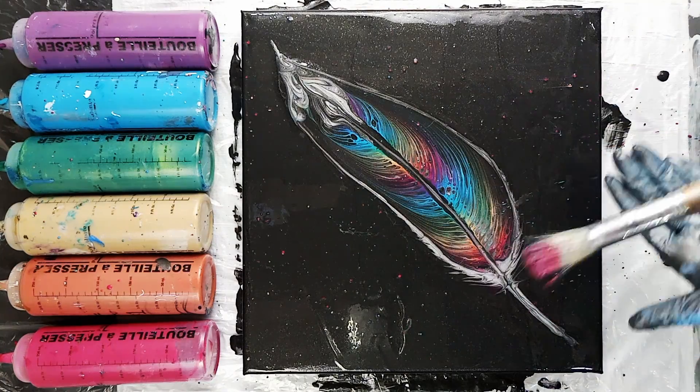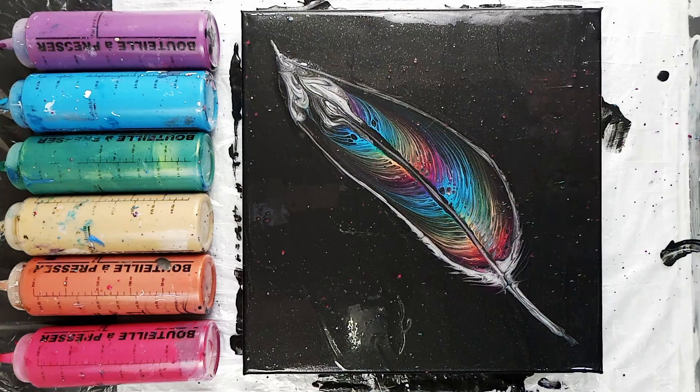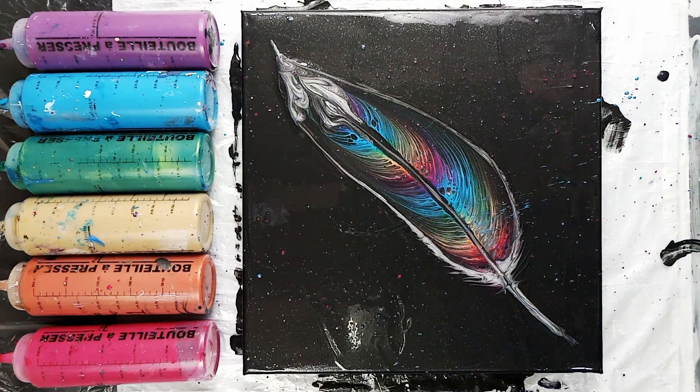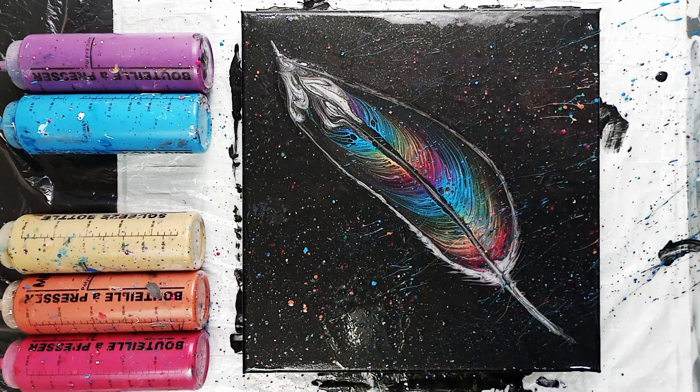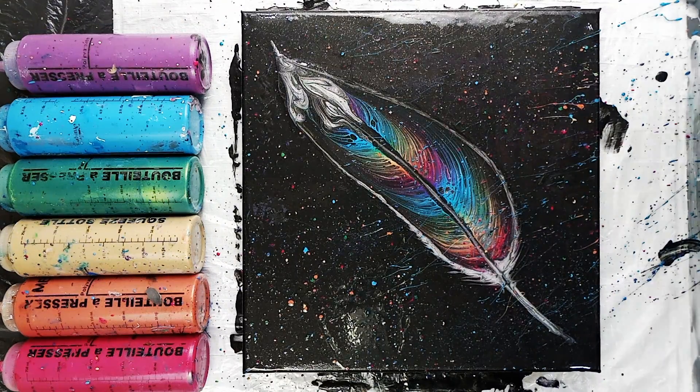I just go through each color — I'm speeding it up a little bit and cutting out some of the colors so it's not too boring for you guys. But I did do spatters of each color: the magenta, the copper, the gold, the metallic green, the turquoise, and the dioxazine purple.